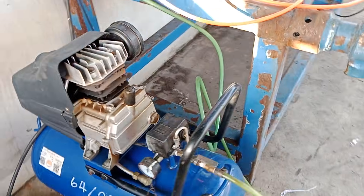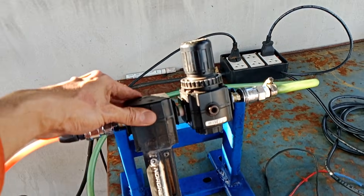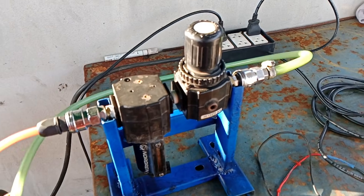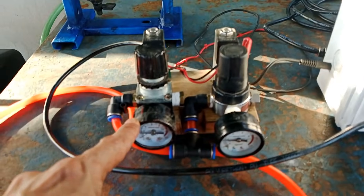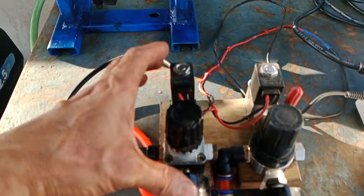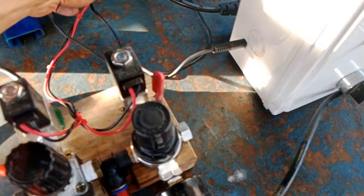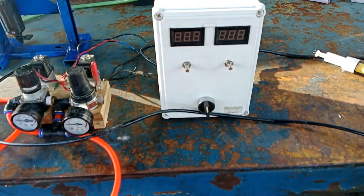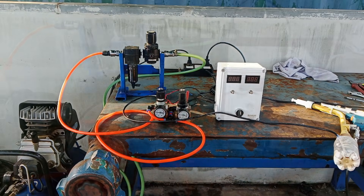This is my simple setup. I have an air compressor and the compressed air passes through this air filter dryer. In the past I was having problems with powder clumping together due to moisture in the air, so the filter dryer is really important. The compressed air then goes to my solenoid-controlled air regulator manifold, which is controlled by the power supply box. I am not using the powder pump right now, so I only need one air regulator of the manifold.